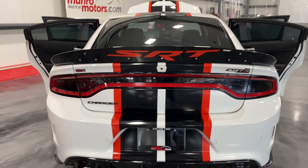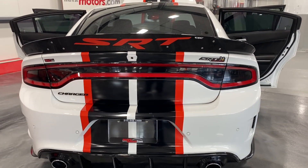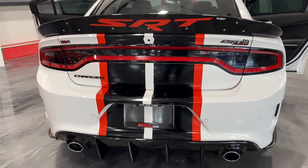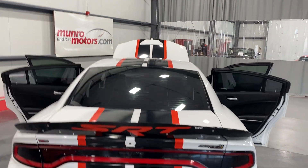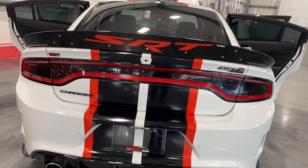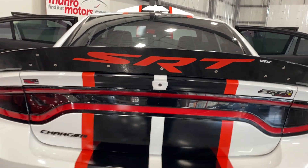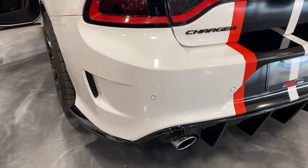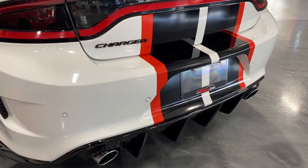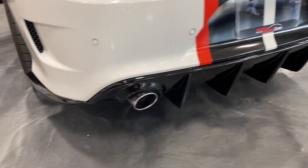From the back, it's got a nice high wing spoiler with SRT badging on it. We've got over-the-top stripes done in black and red that go up and over — looks great. It's got LED tail lights, a reverse camera in the trunk lid, and reverse parking sensors in the bumper to let you know when you're getting close to an object. There are also ground effects along the bumper with fins.